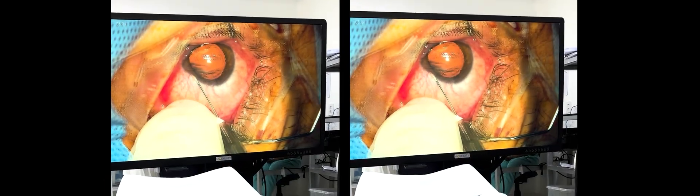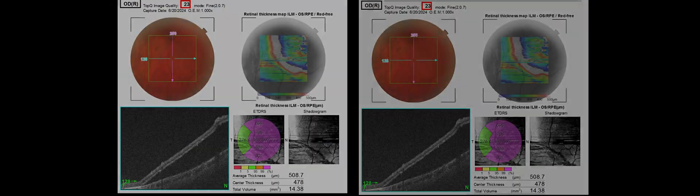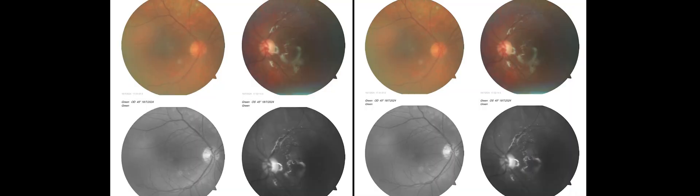Initially the patient underwent pneumatic retinopexy for a superior retinal detachment, and the retina remained attached for several days. OCT and retinal images show pre and post-op laser results. Despite barrier laser, gas injections, and proper head positioning until the gas bubble dissipated, the retina detached again after three attempts, yet the macula always remained spared.